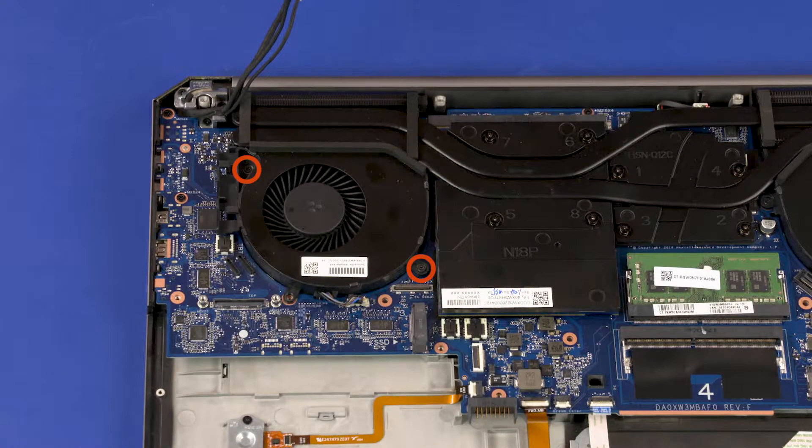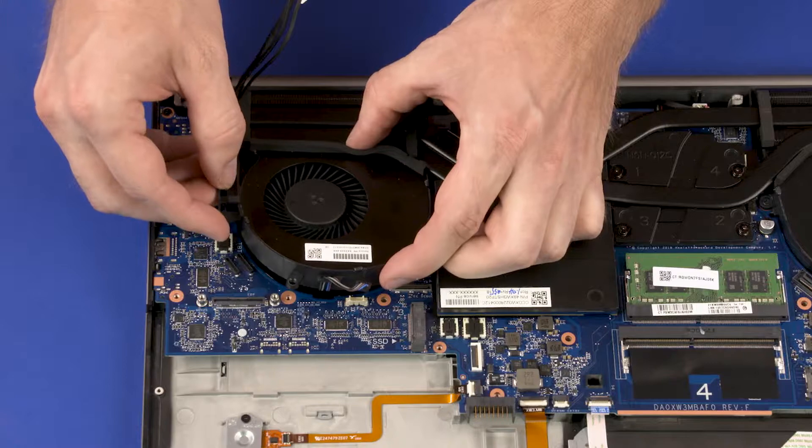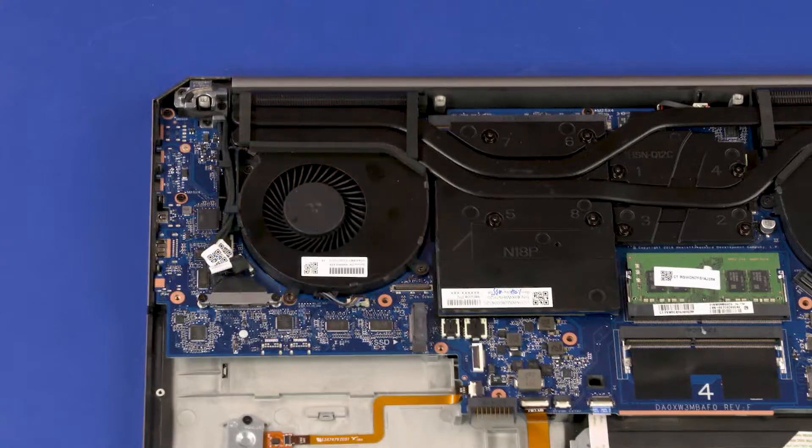Loosen the two captive P1 Phillips-head screws that secure the right fan to the system board. Lift the front edge of the right fan and slide it out from under the heat sink. Remove the right fan. Reverse this procedure to install the right fan.